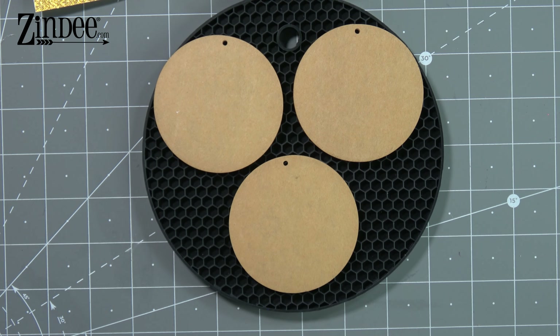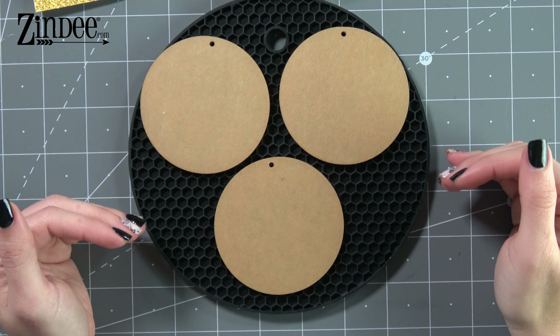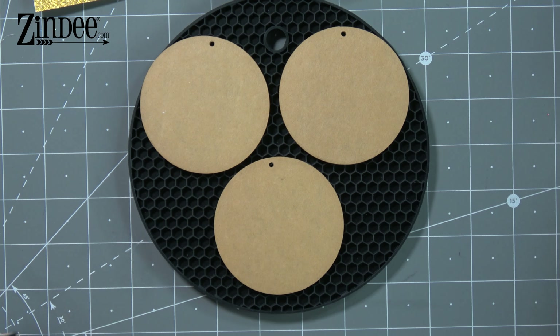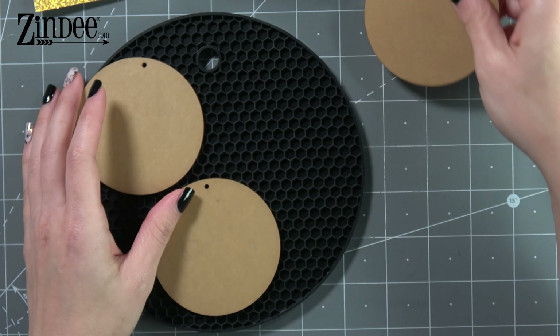Hey everybody! Welcome back to Zindi. Today I wanted to show you some different options on how to actually add glitter to your acrylic blanks. There's a lot of options and a lot of preferences, so I'm going to show you three ways that you can add glitter to your acrylic blanks and why I prefer one way over another for different circumstances.